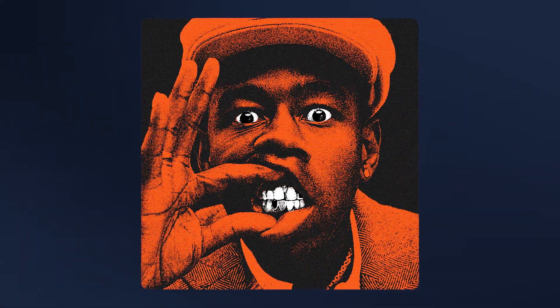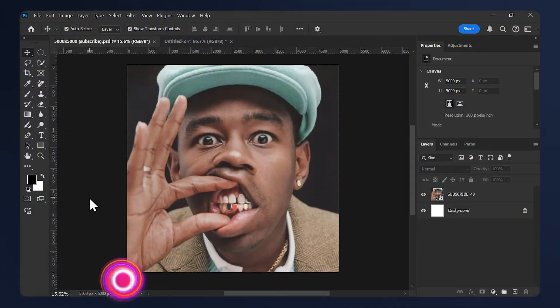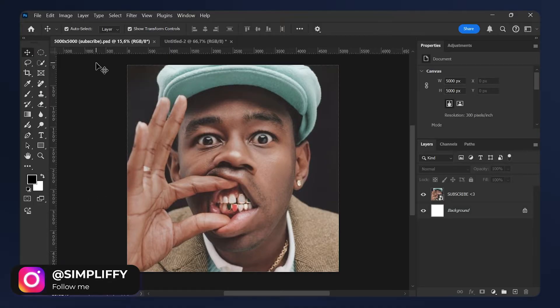Hello, I'm Simplify. Today I'll be showing you how to make this photocopy effect in Photoshop. Before we start, we need to use a large canvas size because this effect doesn't work on small canvas sizes. For my case I'm using a 5000 by 5000 canvas and 300 dpi.